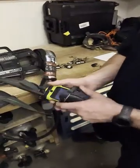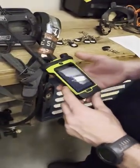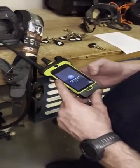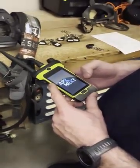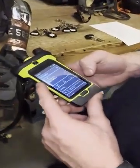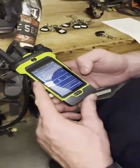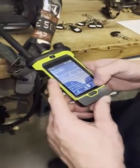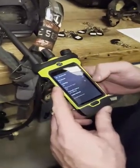Turn off the radio and remove it from the holster. Wait for the radio to boot up. Go down to the bottom, click Settings, click Bluetooth, and turn on the visibility.